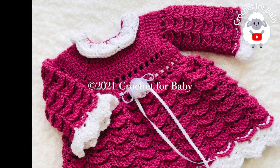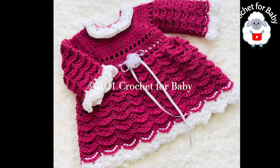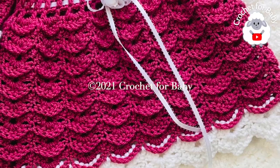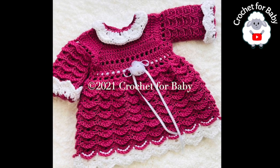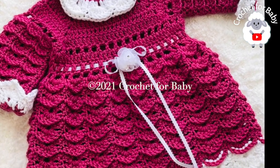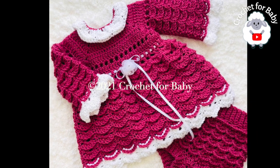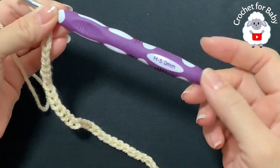Welcome to my channel Crochet for Baby. In today's tutorial I'm going to show you how to crochet this little dress for baby girls between 12 and 18 months old. You can also make it smaller or bigger — information on that is in the description box. I'll also leave links to the diaper cover, baby hats and booties, and my Etsy shop for a written pattern. All tutorials are in English and in Spanish.